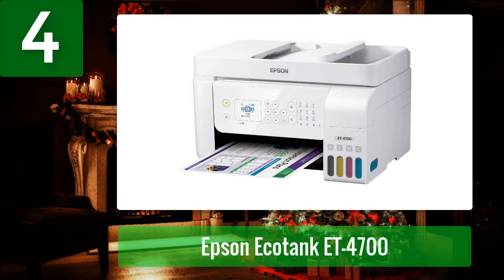Coming in at number 4: Epson EcoTank ET-4700. Epson's EcoTank ET-4700 is a wireless, eco-friendly inkjet printer that makes printing, scanning, copying, and faxing easy and convenient. It is ideal for home or office use and can be easily connected to a wide variety of devices like smartphones, tablets, and computers.